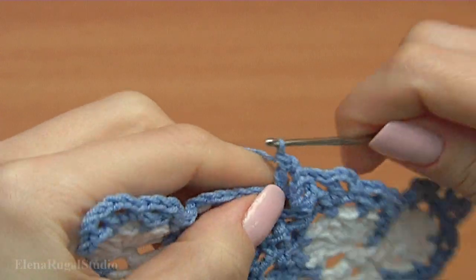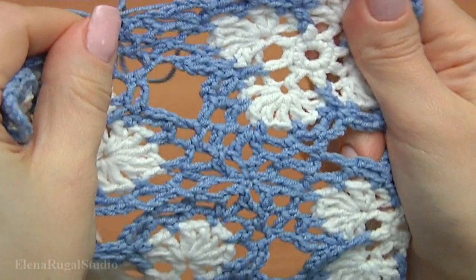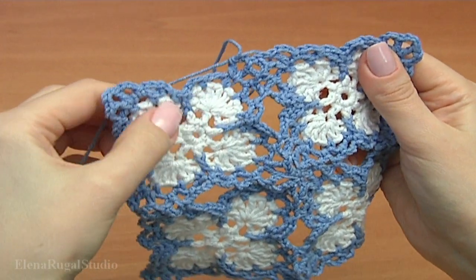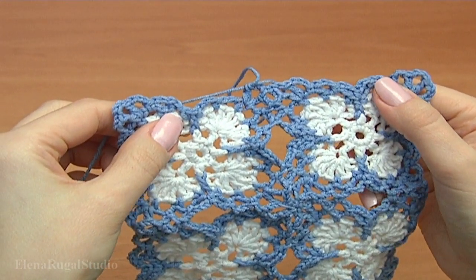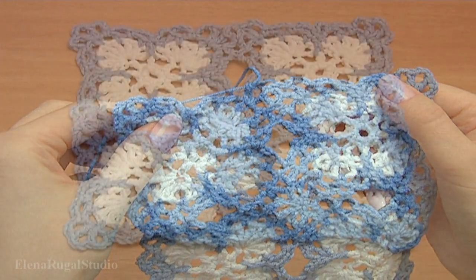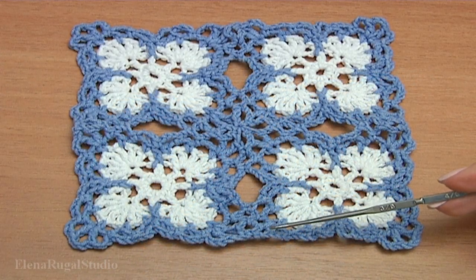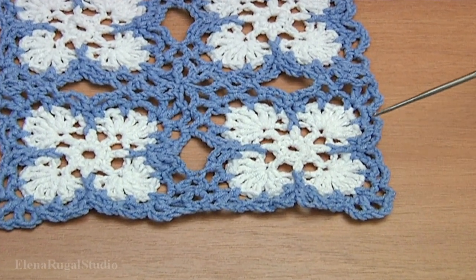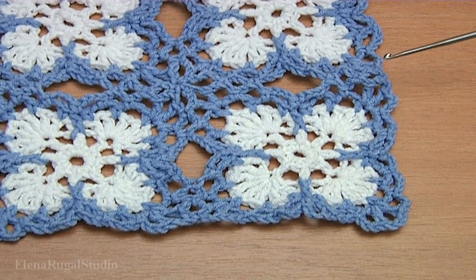Make double crochet into the same stitch. I have done all joining points but I still need to continue — I need to complete my current motif and my swatch will be ready. I have done my current motif and my example is done. Let's repeat again.